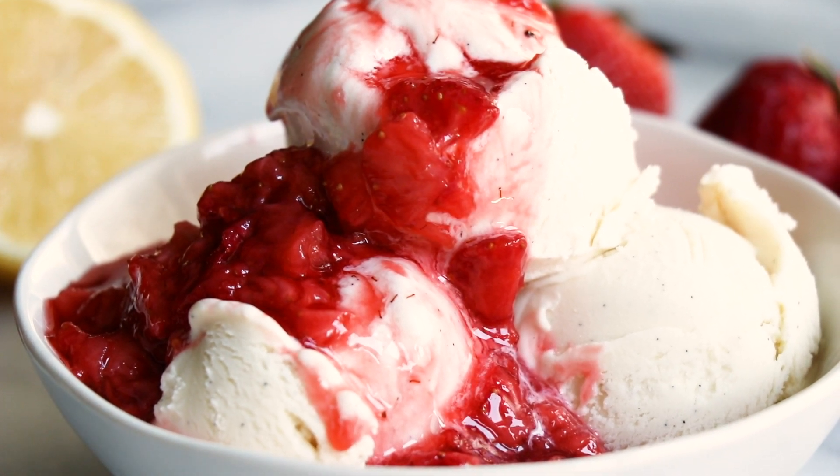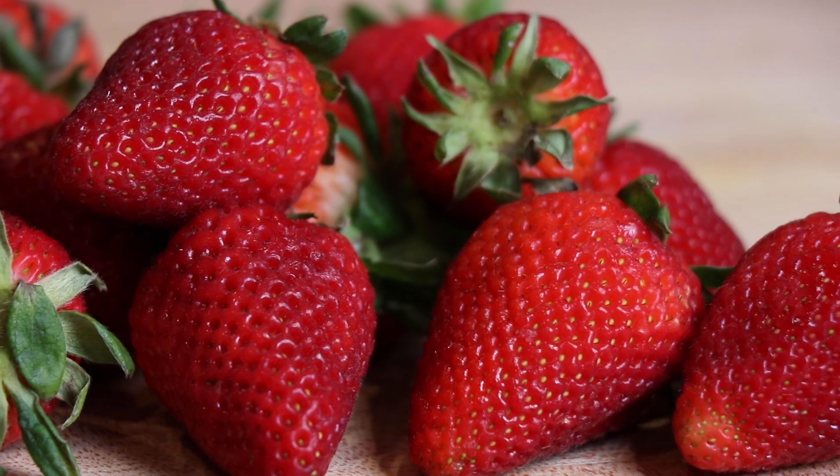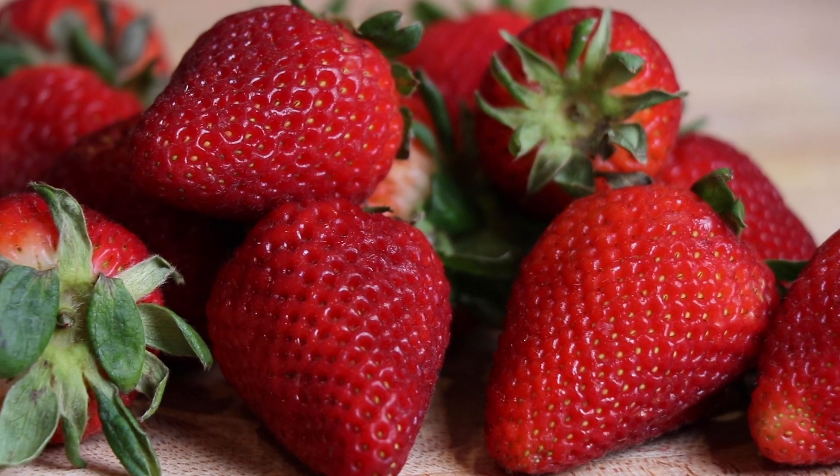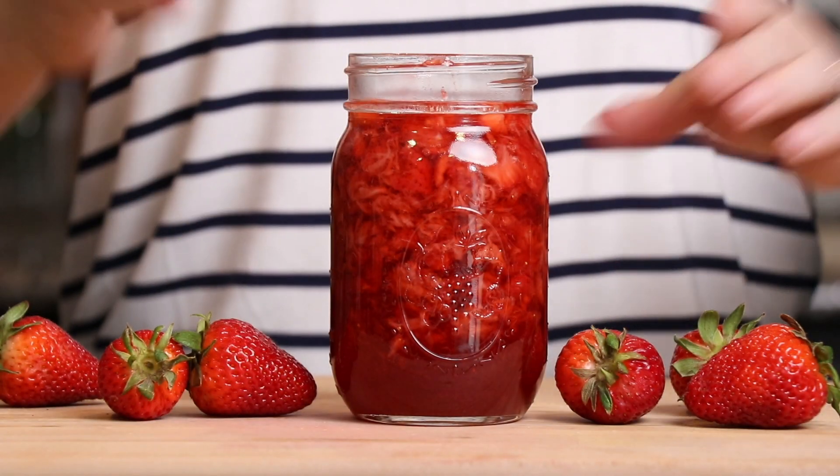Hi everyone, it's Serene with the House of Yum and today I'm so excited to share this homemade strawberry sauce made with fresh strawberries. This sauce is perfect for topping all of your favorite desserts.